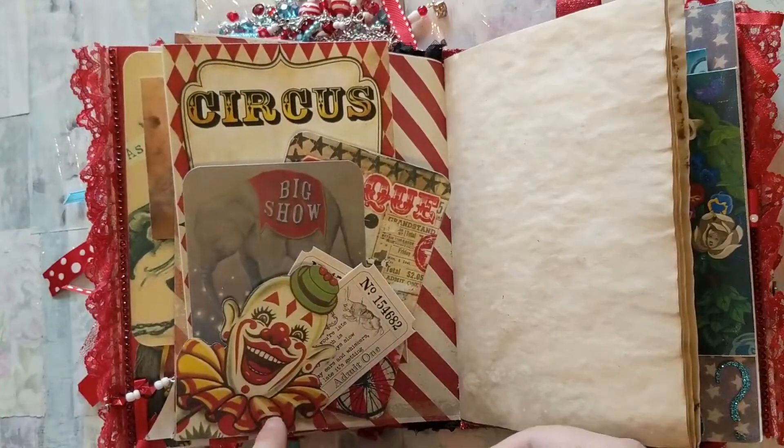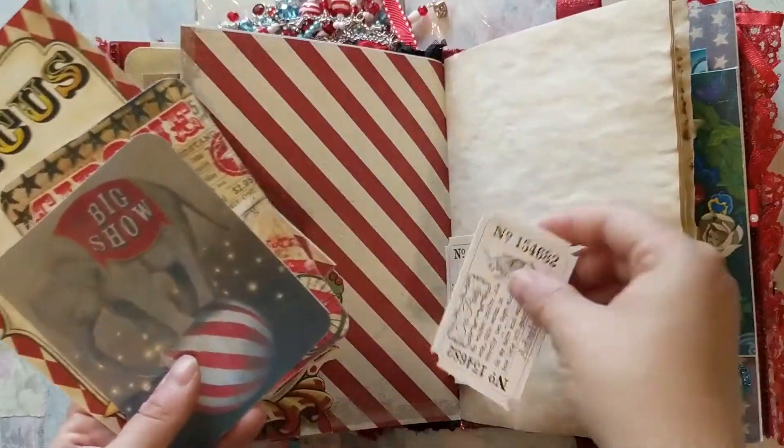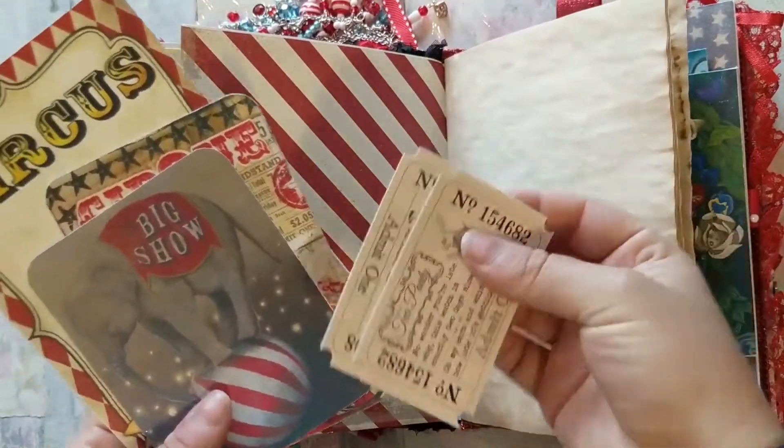This clown is being used as a tuck spot, and I have some journaling tags. I also included two of the Alice in Wonderland tickets here.